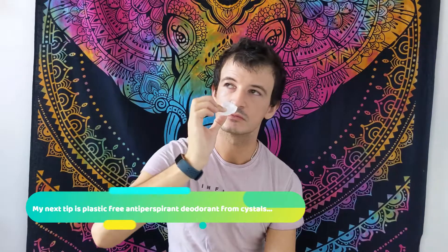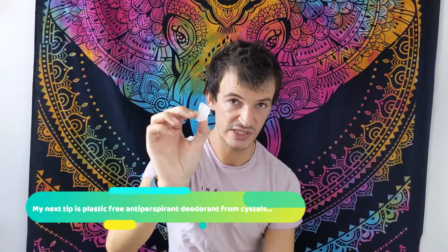Another tip is eco deodorant or antiperspirant. What I use are these crystal deodorants from Morocco. You simply wet the crystal and rub it underneath your arms — it works really really well. There are also a couple of companies that use a metal case for roll-ons that you just refill, so there's no plastic involved. Bulldog is also looking at doing a zero-plastic deodorant, and many other companies are now using biodegradable tubes as well.